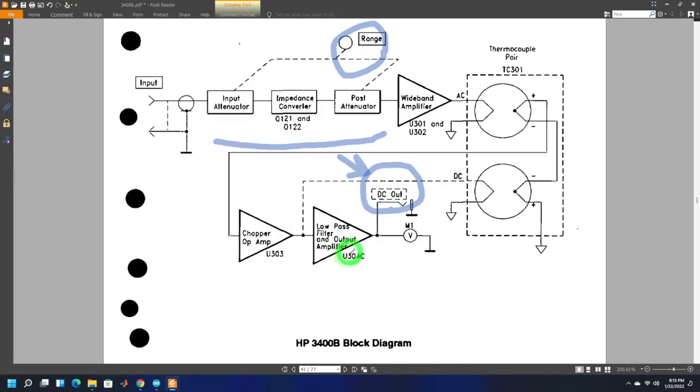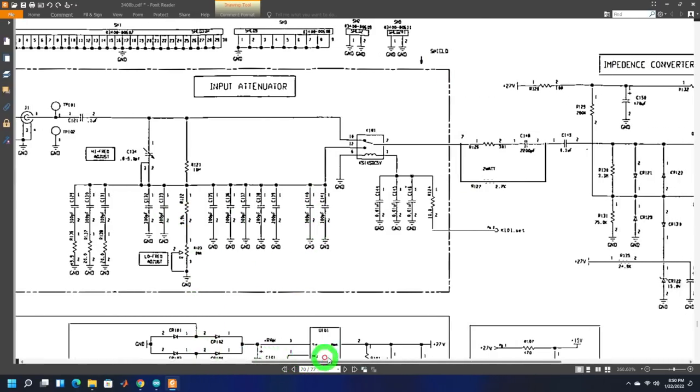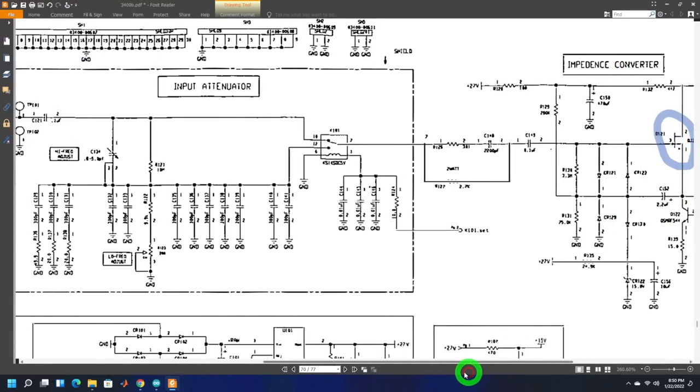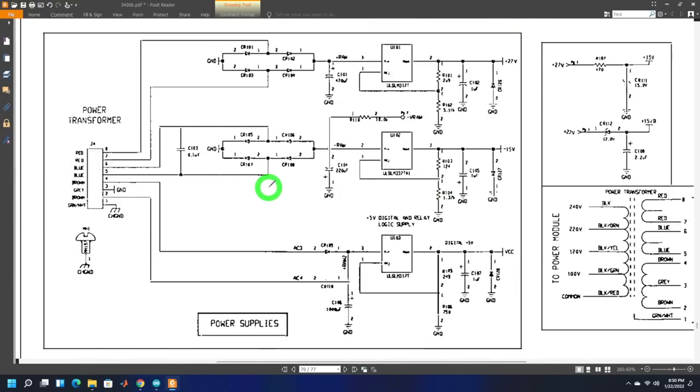Looking at the schematic: here's the input attenuator and impedance converter built around a transistor. The power supply section generates three separate voltages: 27 volts, minus 15 volts, and VCC which is 5 volts for the digital circuitry — just range switches and relay control logic. There are full bridge rectifiers for the higher voltages and a smaller rectifier for the 5-volt supply.